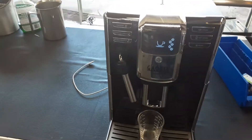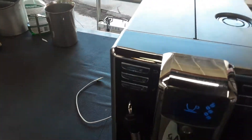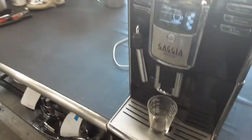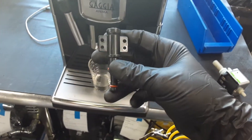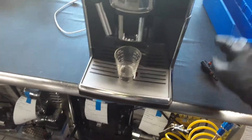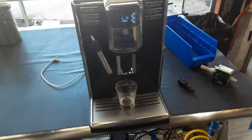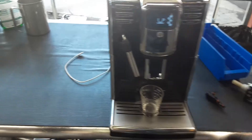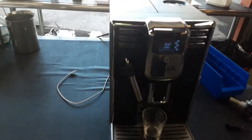Hello everyone and welcome back to Kanekoff. Here we have this beautiful Gacha Anima Espresso Machine. For this machine we just replaced the water pump, the one that you see right here, as well as replaced one of the valves that was completely clogging up the entire system. There was no water coming out and no water passing through the whole system, which was forcing the water pump and eventually wore down its life expectancy. So we replaced the valve, we replaced the pump, and now let's do an espresso shot.